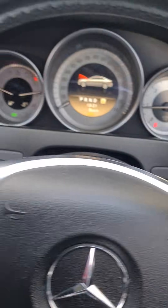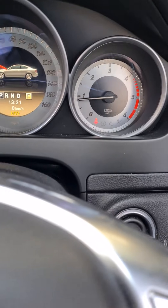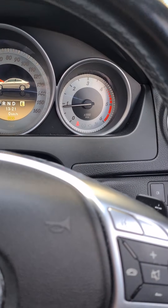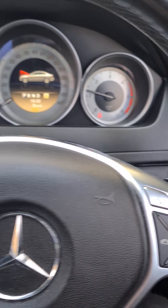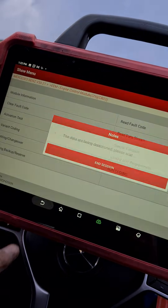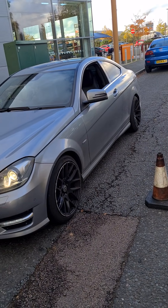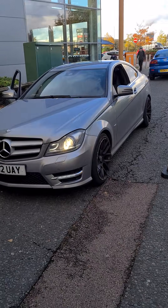We've got the engine running, the engine management light is gone, and all the faults are clear. Before the DPF clean was done we were restricted to 3000 RPM — you can see now the revs are not restricted. Once the engine has been running for a while, go back and read the fault codes again to make sure they haven't come back. So that's it — DPF is clean, pressure sensor has been changed, everything's all good. We'll see you on our next video.